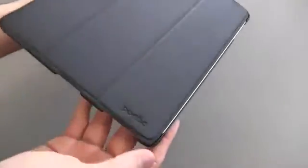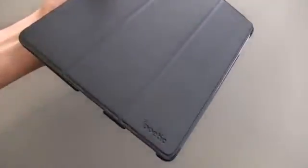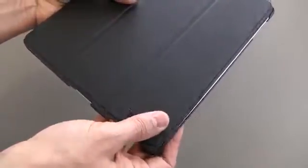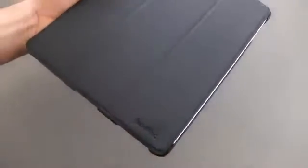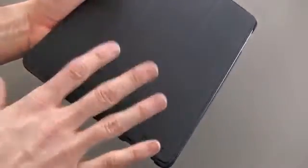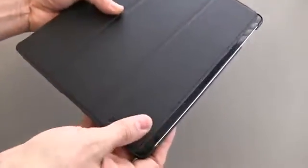Let's move to the front of the case and open this up, because it does have the sleep/wake feature. When you open it up, it will awaken your device; close it, puts it to sleep. I will call this out: a lot of people are going to notice this, and it happens with a lot of cases like this — if you move this around to a certain extent, it is going to activate the sleep/wake. I can replicate this with my smart cover as well, so I'm just calling that out to be thorough.